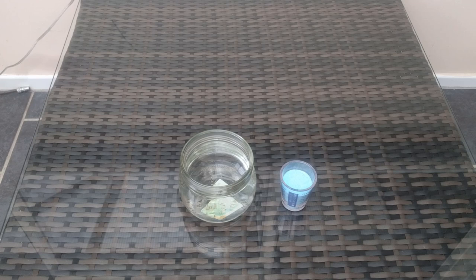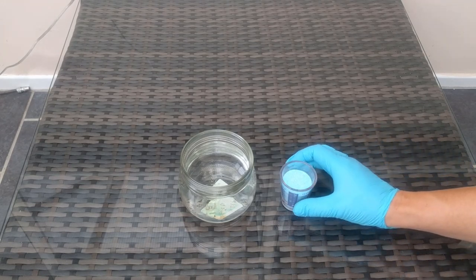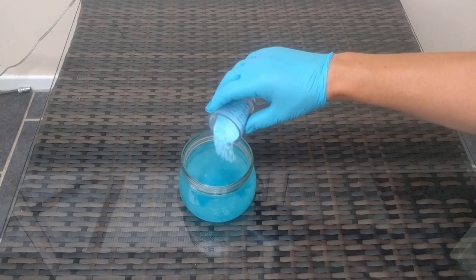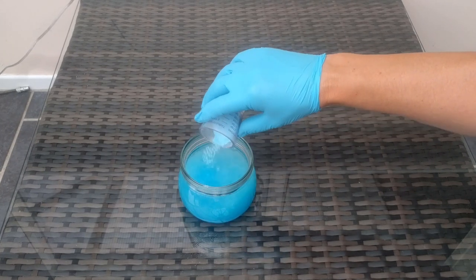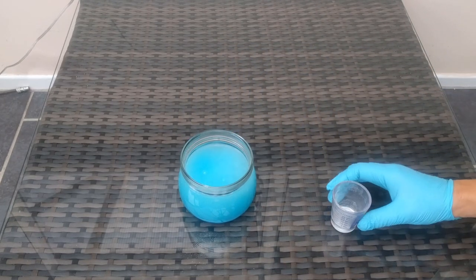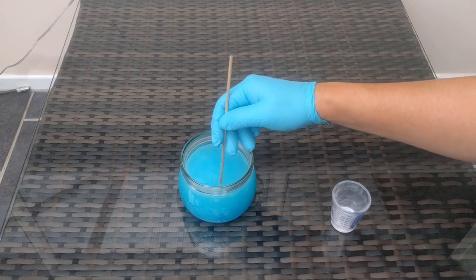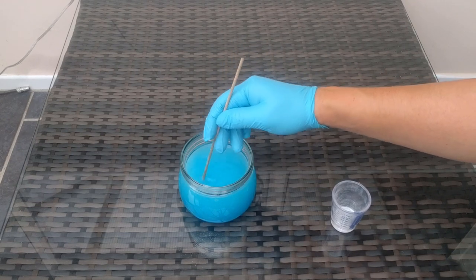Here we have our heated white vinegar — I've just heated that in the microwave to about 50 or 60 degrees centigrade to aid dissolving the copper sulfate. We're adding copper sulfate at a ratio of 75 grams per litre. In my case I've got half a litre, so that's 37.5 grams. Now I'm going to add in the copper sulfate, then use a bamboo skewer to stir until it dissolves into the solution.